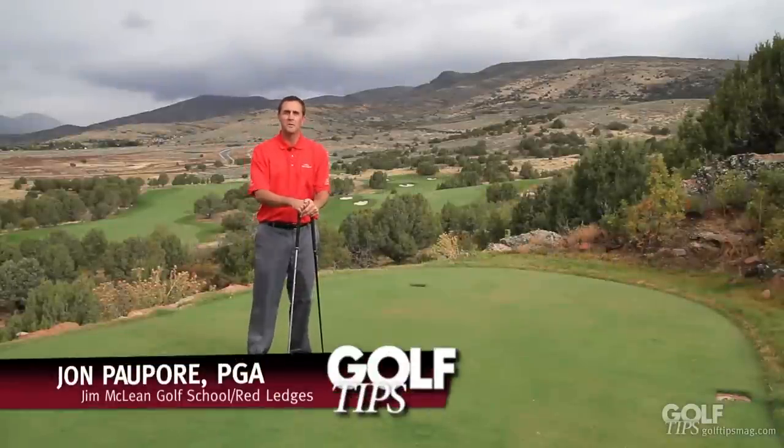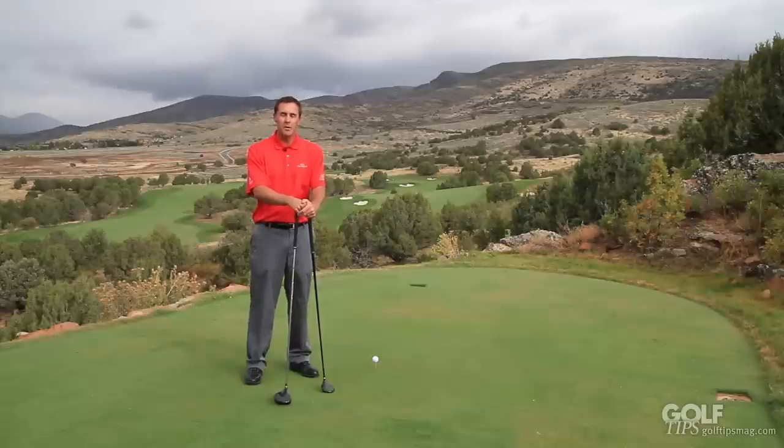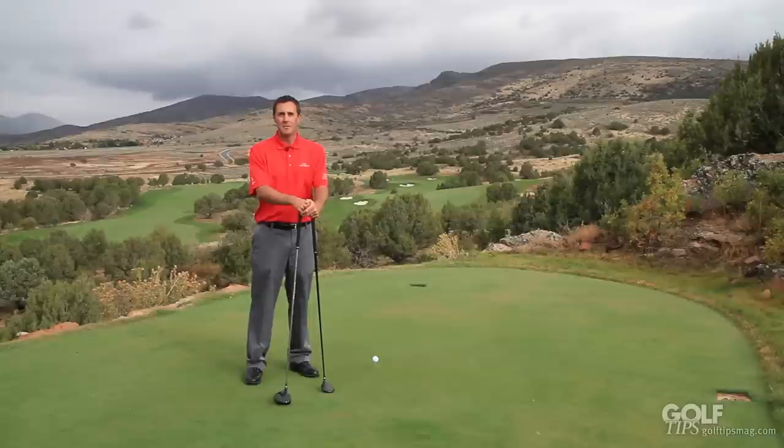Hi, my name is John Papoor, the Director of Instruction at the Jim McLean Golf School at Red Ledges in Heber City, Utah, and today I want to talk about how you can get more power out of your driver.